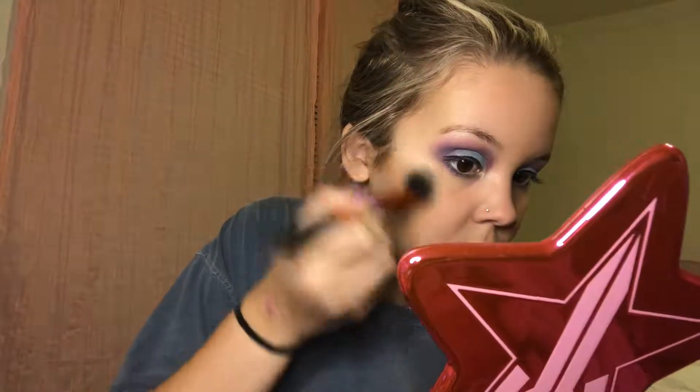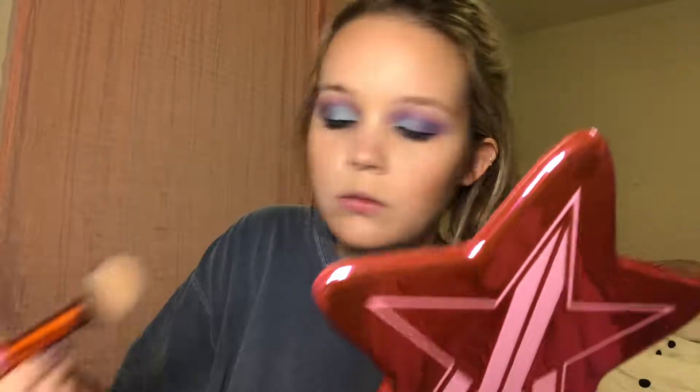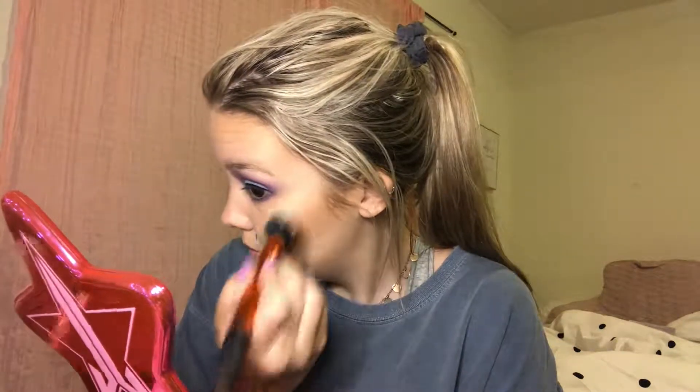Now I'm going into the highlighter shade Cookie from the Bronze Squad Palette. I'd heard lots of good things about this highlighter and it definitely met my expectations — it was beautiful. It's like the perfect blinding highlight; it's gorgeous, as you can tell from my reaction.